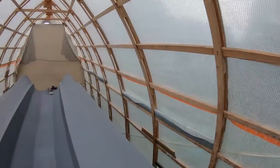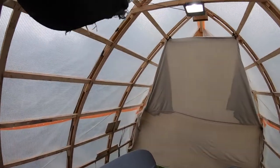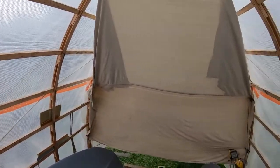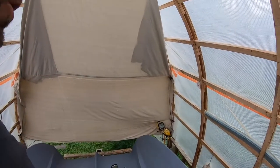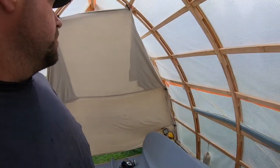Just to answer any questions: the canvas tarp you see over the front here — our front wall is riddled with holes. We were trying to do the primer last night and there was a chance of rain, so we put the canvas tarp up just to protect any splashing or blown rain from hitting the fresh primer.